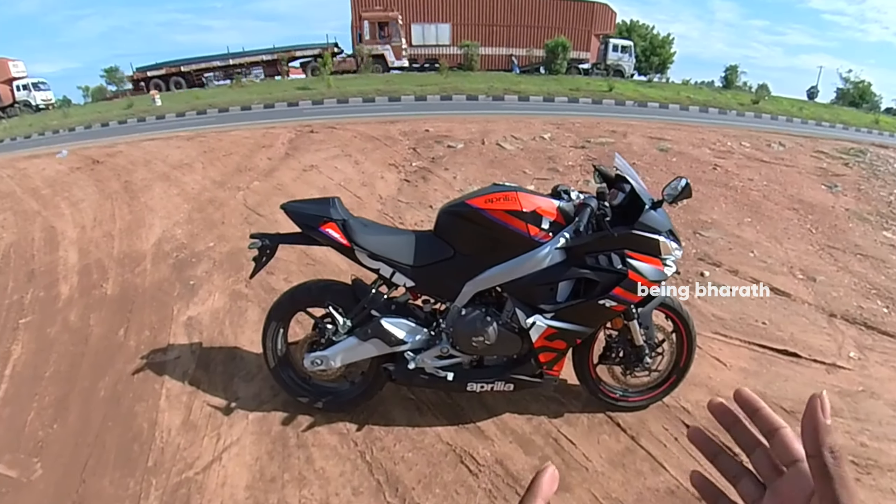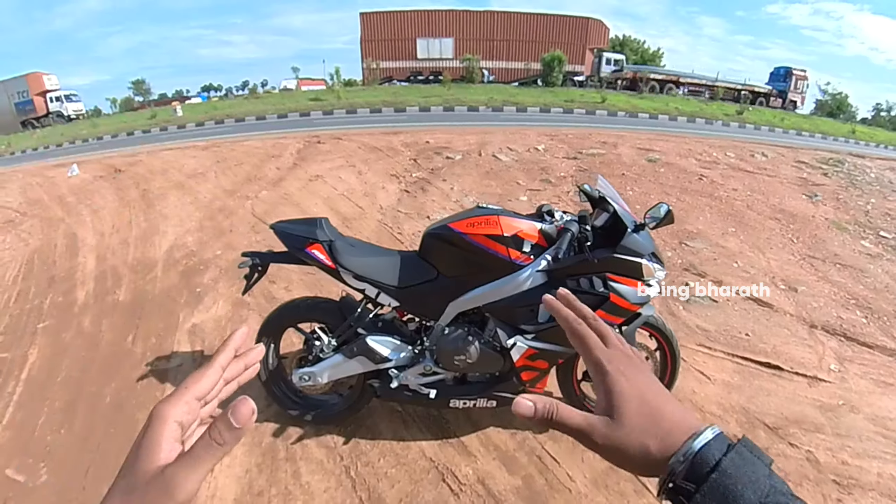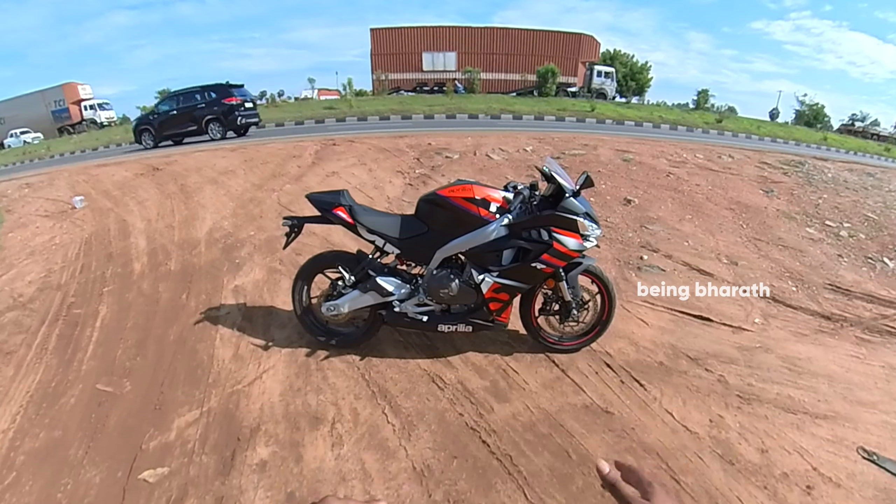The bike is brand new — it's about a month old. Our country launch was just one month ago.